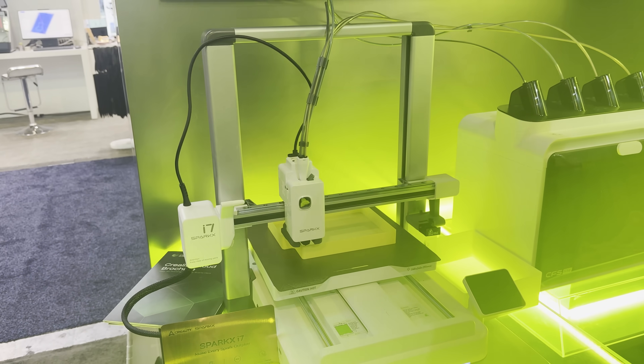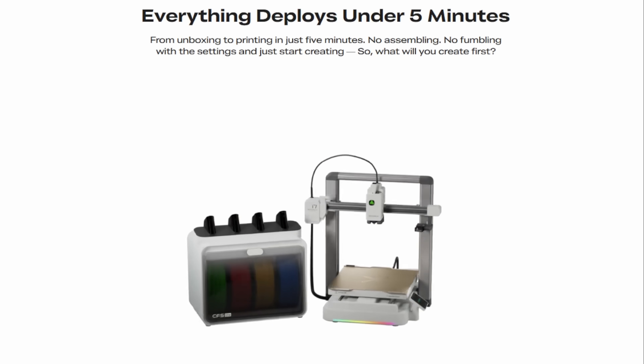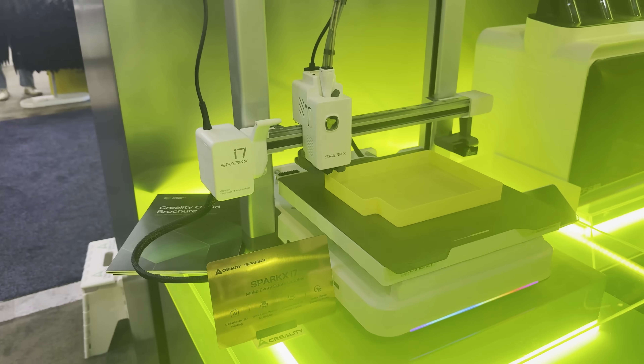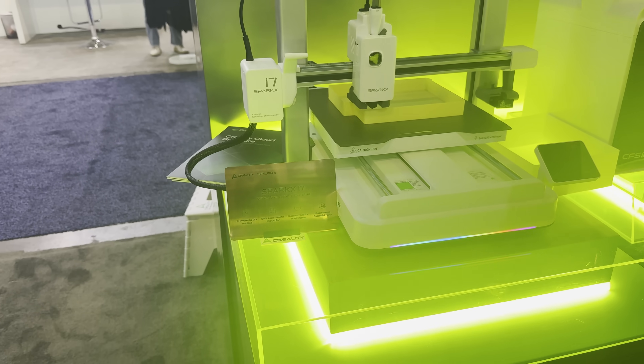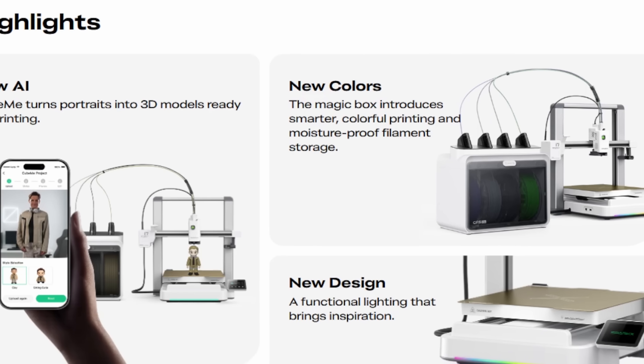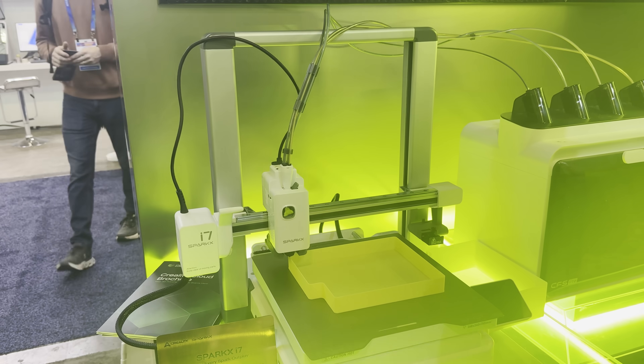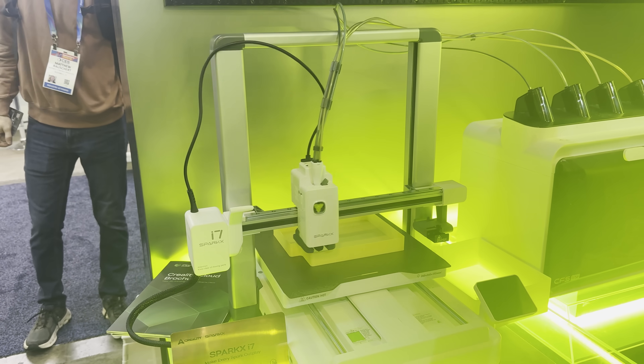The SparkX i7 is Creality's new entry-level printer geared towards beginners. It has a 260x260x255mm build volume, 4-color printing with a CFS light, and AI error detection. It looks like they have early bird pricing for $339 if you get it before January 20th. That's a great price to get started with 4-color printing.